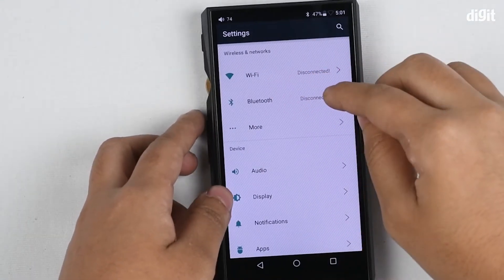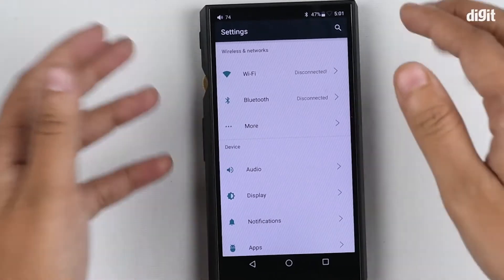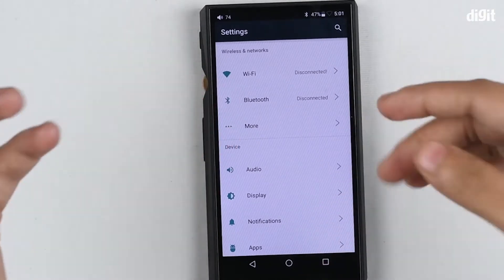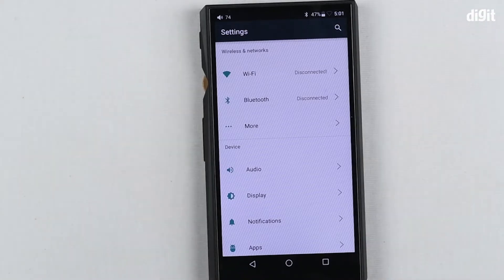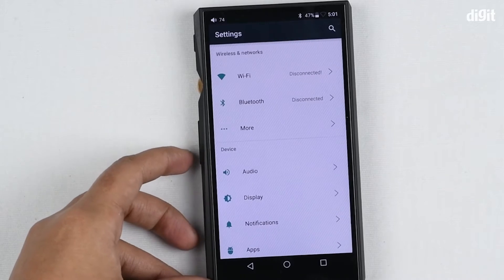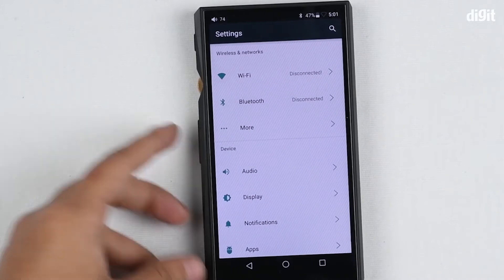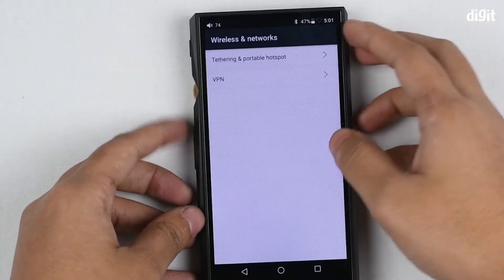It also has Bluetooth version 4.2 so it can connect to headsets. It can connect to your phone as well, and you can actually listen to a headset via this. You can even connect a 3.5mm cable and listen to it passively right from here.